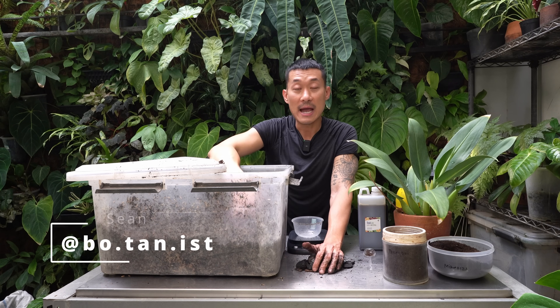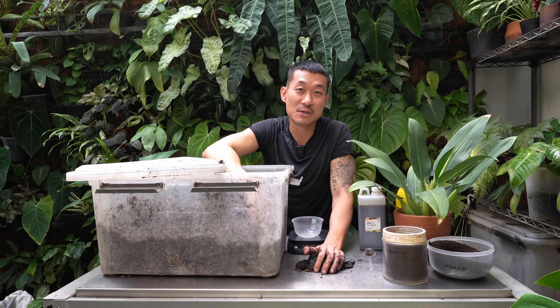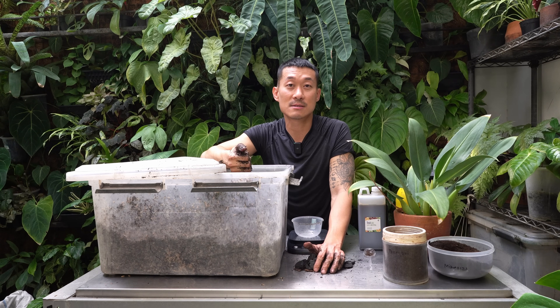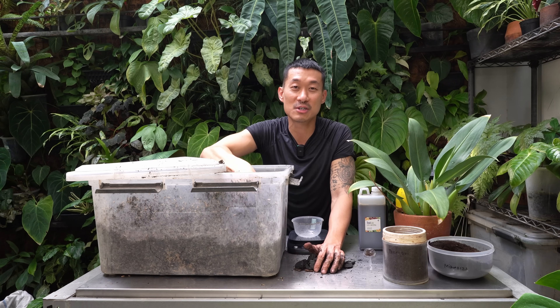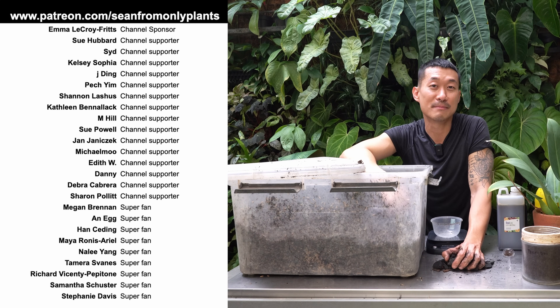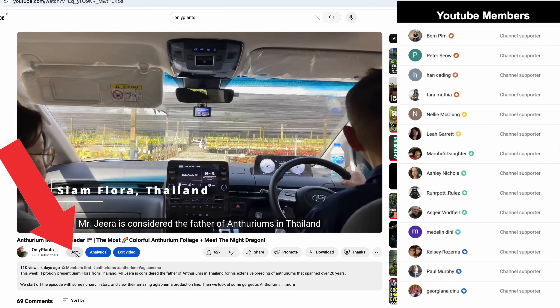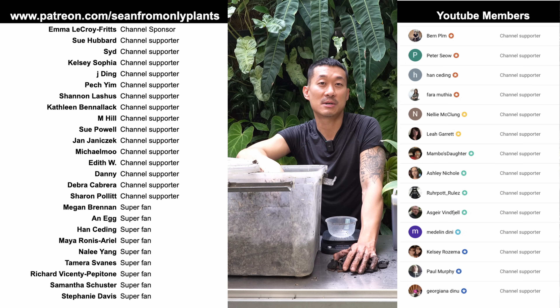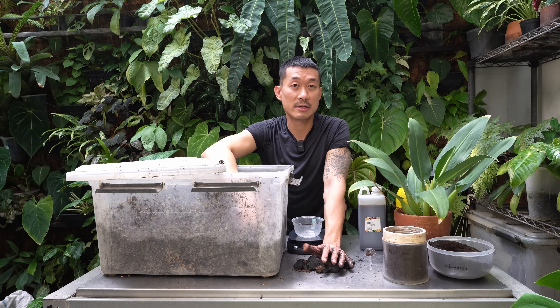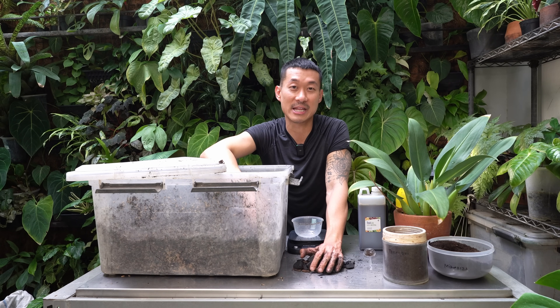Thank you so much for watching all the way to the end. It would really help if you stay subscribed, like, and comment on this video — YouTube highly rewards engagement. If you're doing well financially and want to support the channel, feel free to join my Patreon at patreon.com/seanfromonlyplants for about the price of a cup of coffee a month. You can also join as a YouTube member by clicking the join button next to my name. I want to thank my Patreon and YouTube members for financially supporting the channel. Happy gardening — I'll see you in the next one!